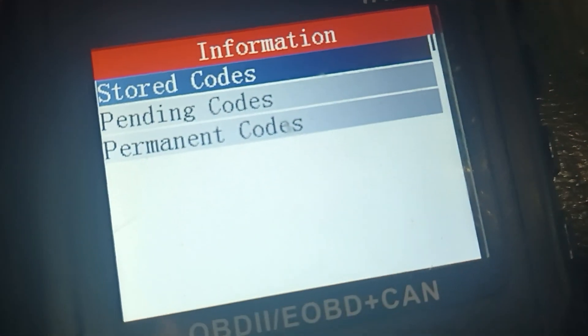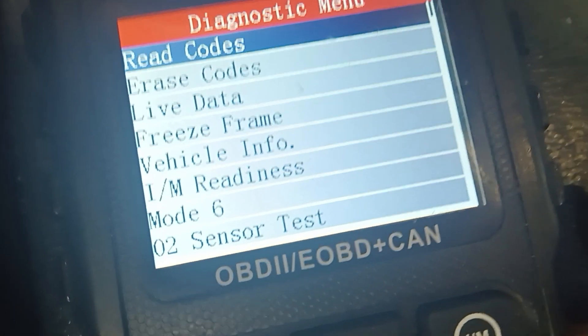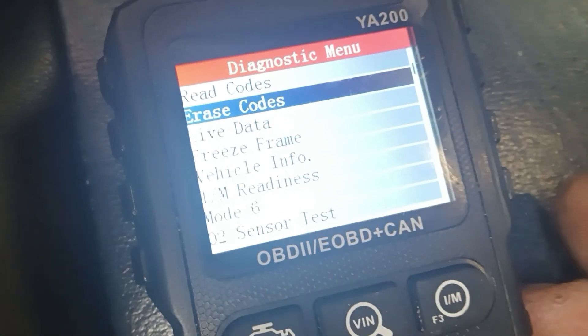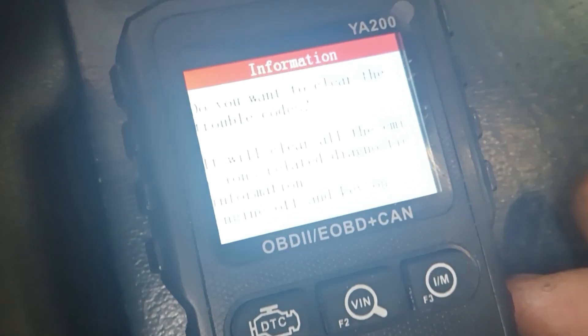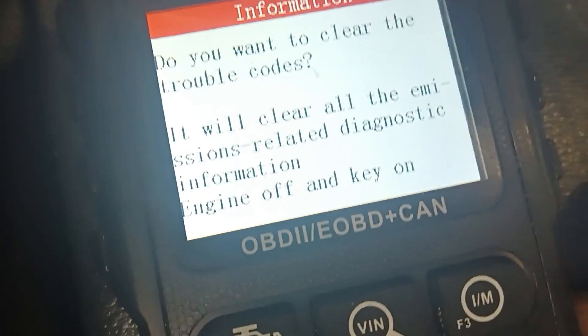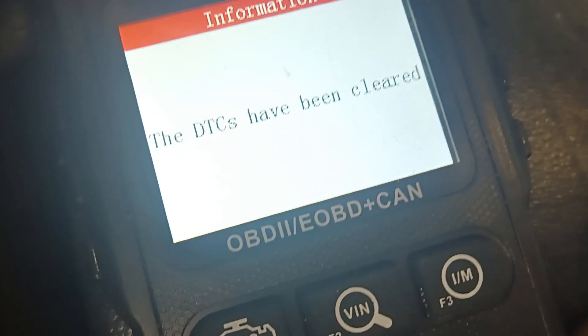Hit the back button — we already knew that was the code. Go back again, then go down to erase codes, hit OK. It tells you to make sure the key's on and the car's off — hit OK. Boom, DTC codes have been cleared.